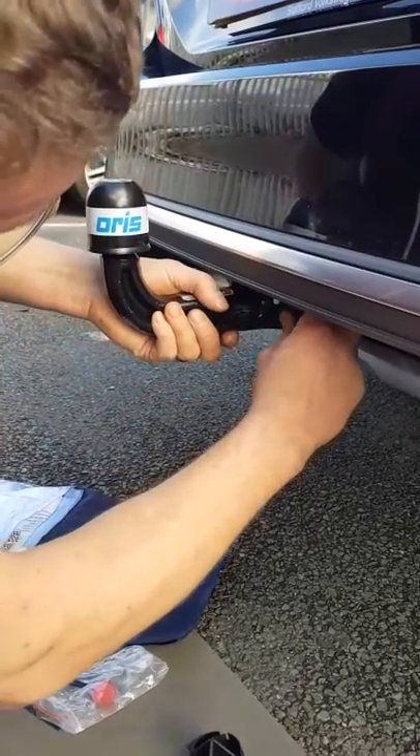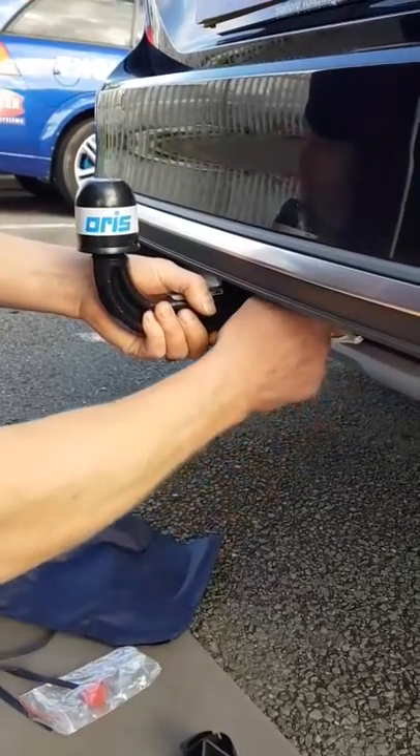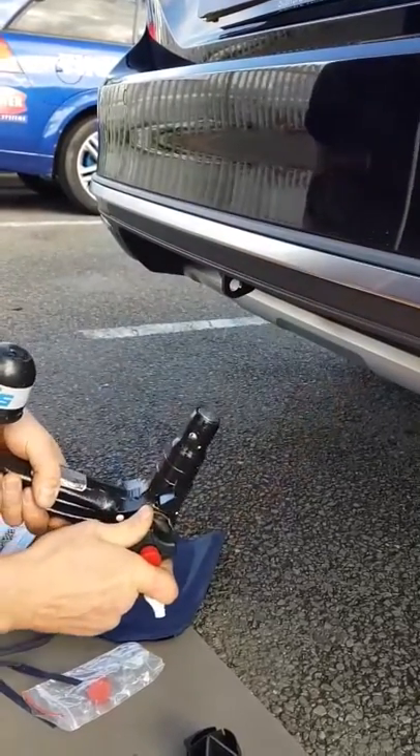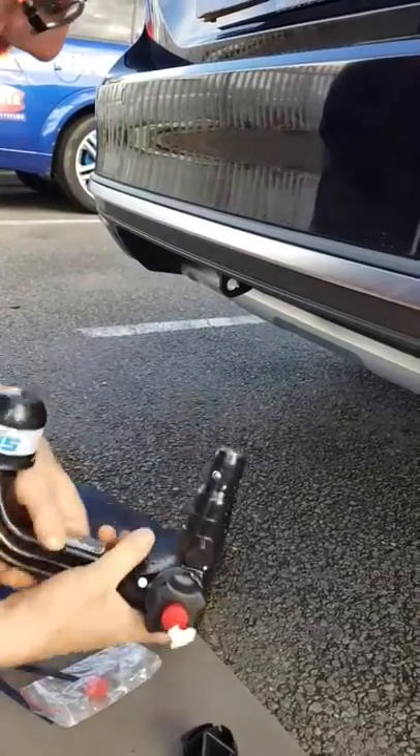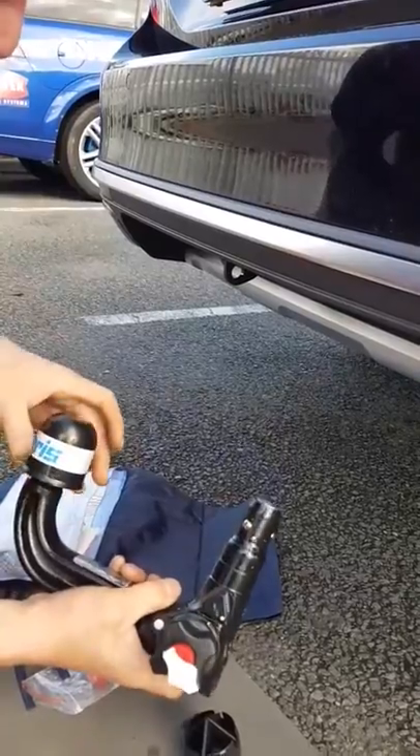Take the hitch in one hand so it doesn't drop on the floor, pull it out, twist it towards the front of the car and that removes it. That basically stays in that locked position and you get your little bag to put your hitch in to protect it.